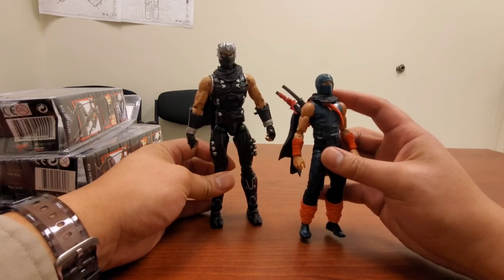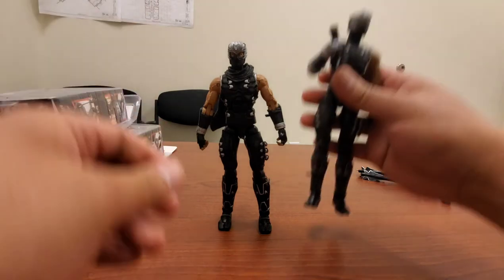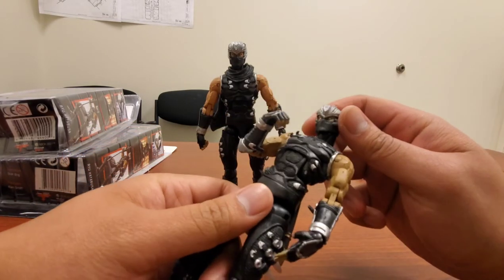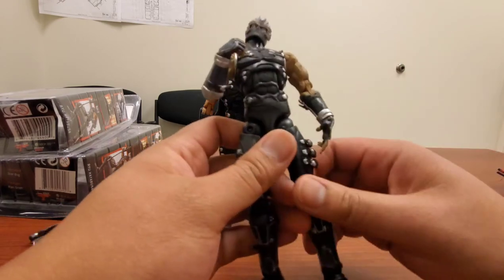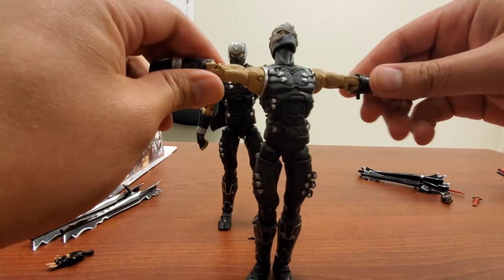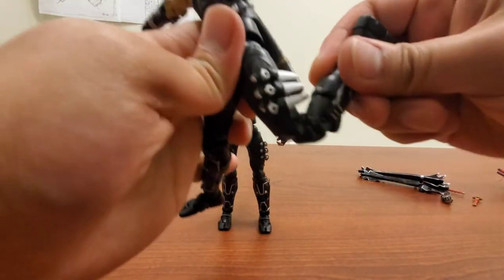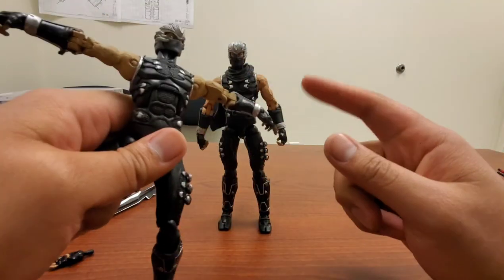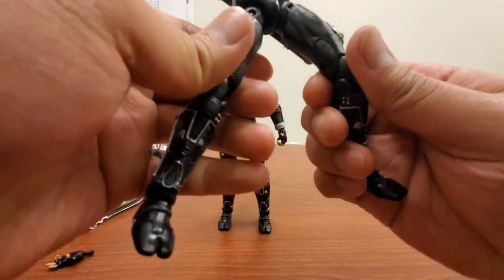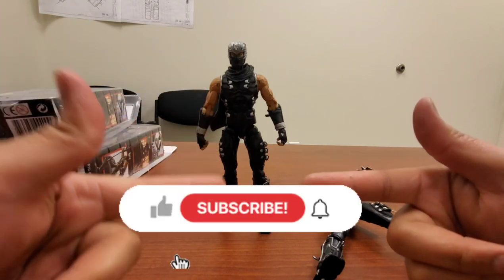That's about it. This is the official one compared to the bootleg. If you can't find an official one, a bootleg is fine — just customize the eyes. The articulation is good and you can probably find this figure for about twenty to thirty dollars max. It's a good figure — you can move it around well with double bends and good range. Just be cautious with switching out the hands and the dragon sword can break easily. For a bootleg, it's not bad. Thanks for watching — like, share, subscribe and have a good day.